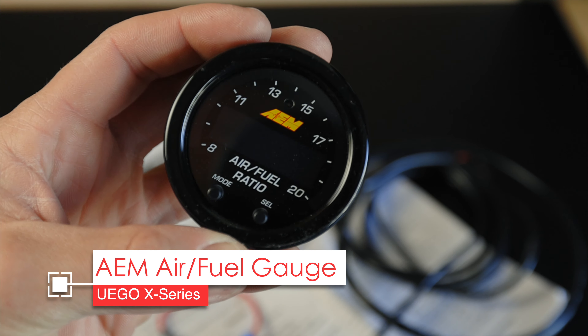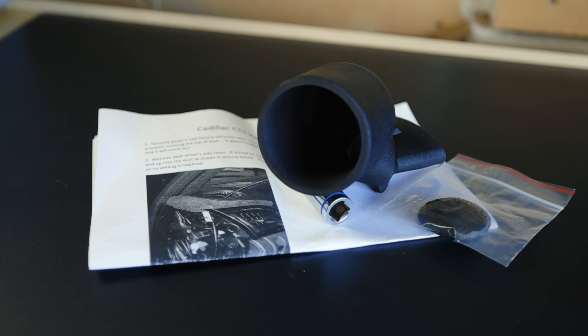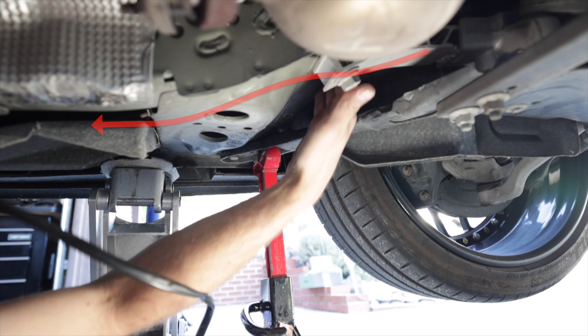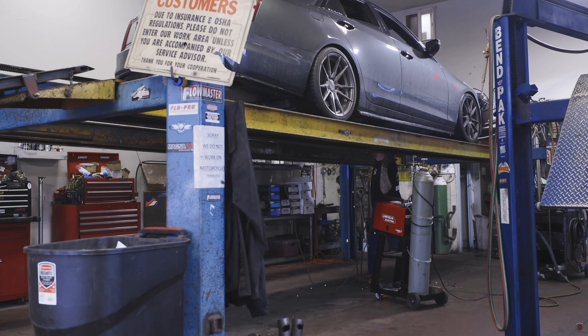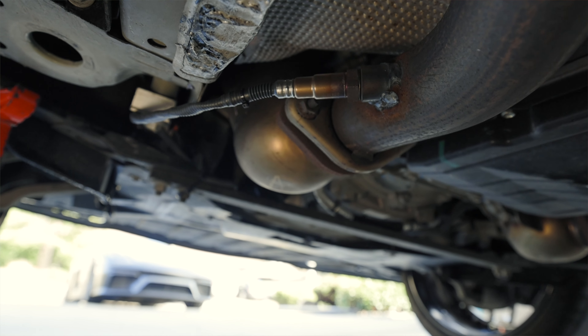We're installing the AEM UEGO X-Series AFR controller along with a wideband sensor and a gauge pod available through ZZ Performance. It installs right into the defroster vent to the left of the steering wheel. You can install other gauges in that spot as well, but it's really good to have that AFR gauge somewhere in the car. Note that you'll generally need to go to an exhaust shop to have them drill a hole in your exhaust pipe and install the sensor there.